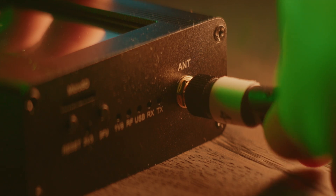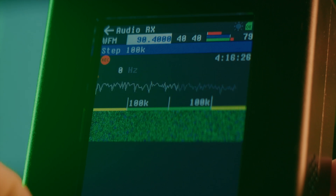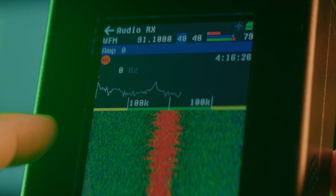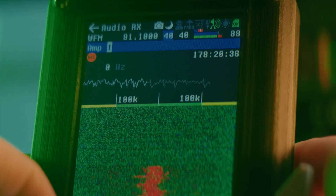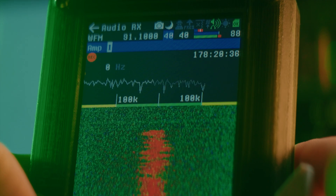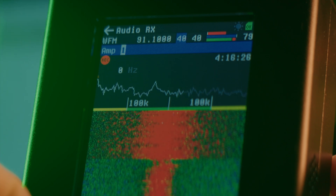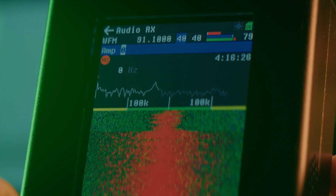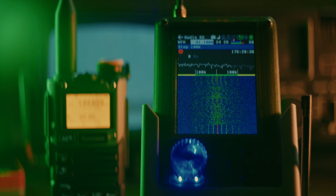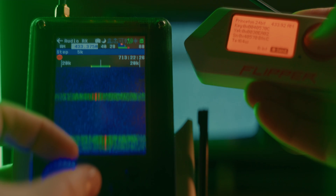To determine whether or not your amp has been fried, open the audio receiving application and tune to a known signal with the amp turned off, like a local FM broadcast station. Now turn the amp on. If the signal strength lowers significantly, this means your amp is broken and it's now functioning as an attenuator instead of an amplifier. If the signal strength increases, then the amp is still working fine. Toggling the amp off bypasses it in the circuit, meaning that even if your amp is broken, you can still use your HackRF — you just have to turn the amp off, otherwise you won't be receiving anything.